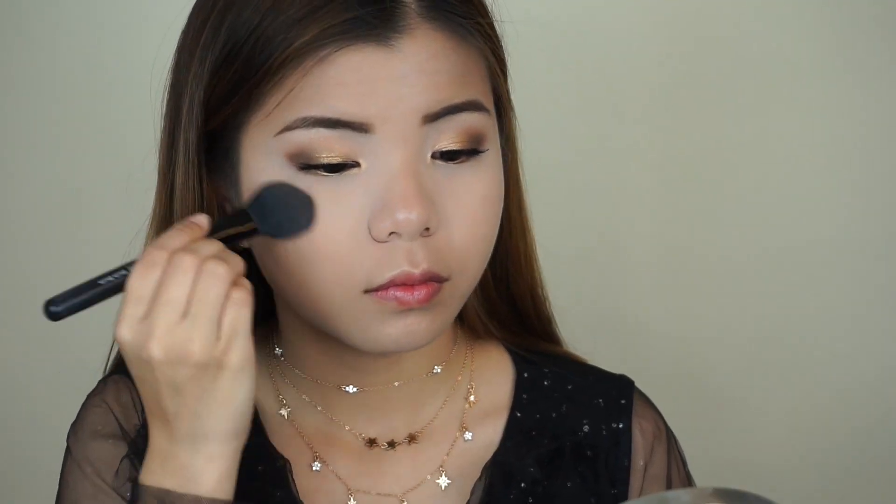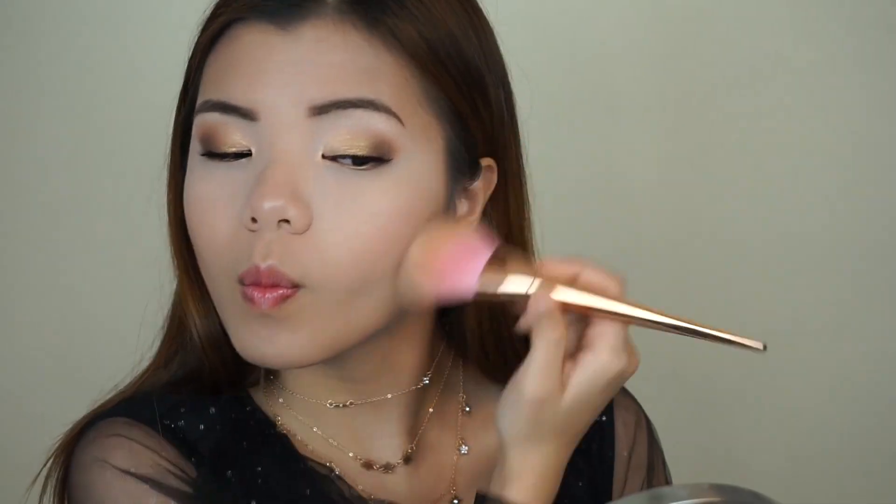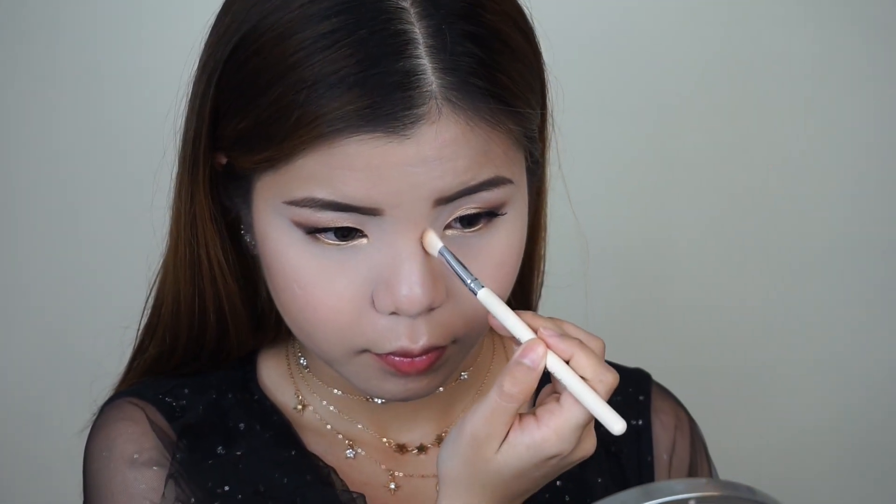And as for the blush, I'm going to be applying this Dandelion blush by Benefit onto my cheeks. Moving on, I'm going to take the Physician Formula Butter Bronzer and I'm going to bronze up my face. And I'm also going to use a flat brush to dip into the bronzer to sculpt out my nose.